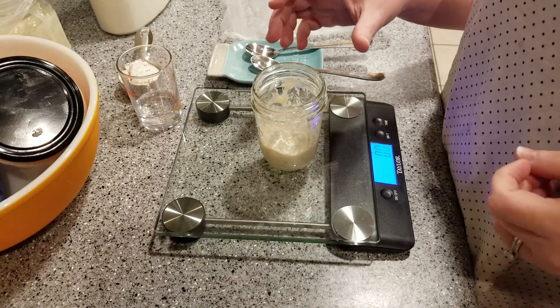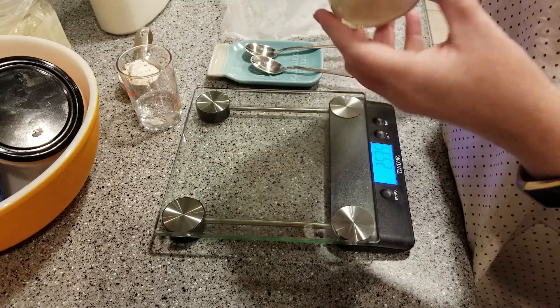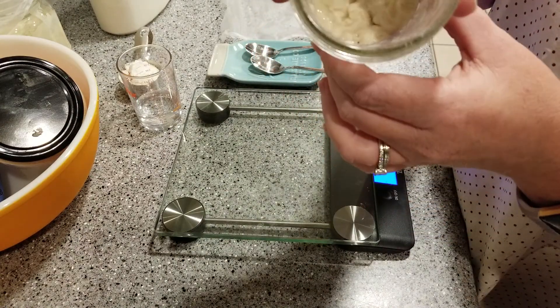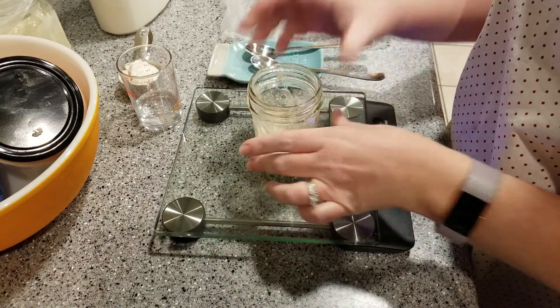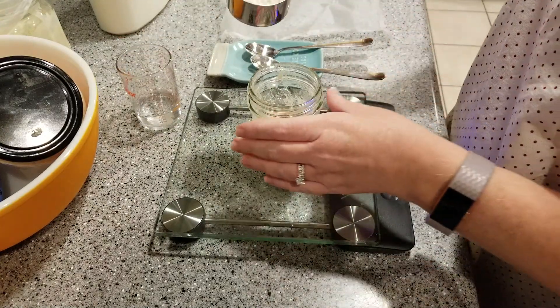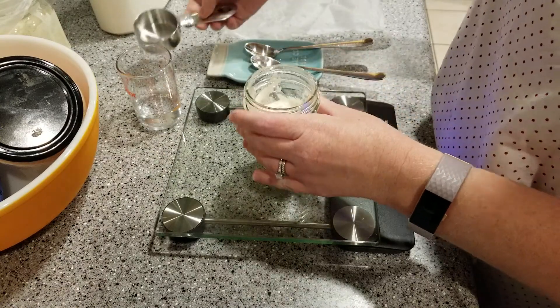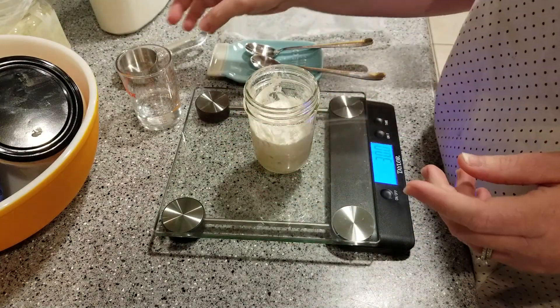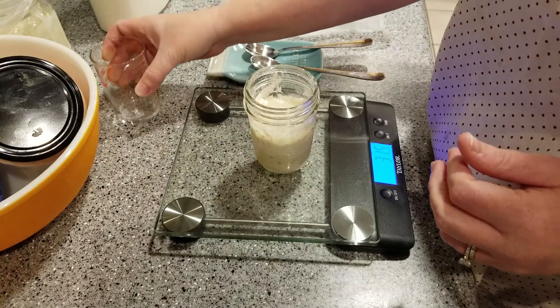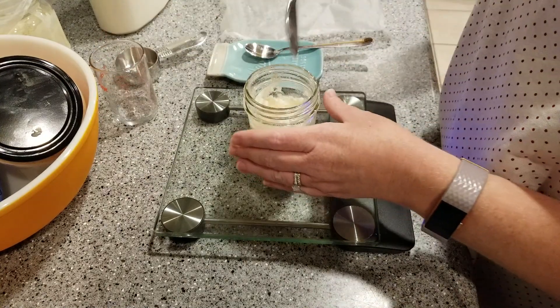This is step two and I reactivate our dried starter. You can see from earlier there's some bubbles that are already starting to form here. We're just gonna do the same thing we did earlier — I already pre-measured the flour. We're gonna add 30 grams of flour and then 30 grams of water, and then we're just gonna stir that up again.